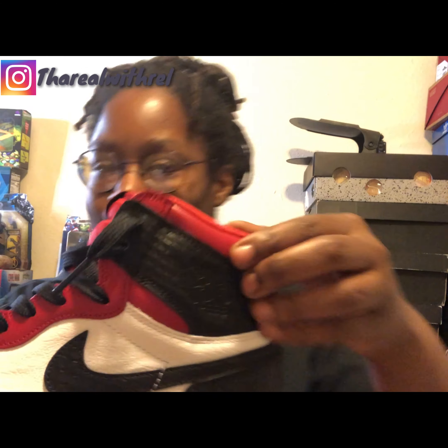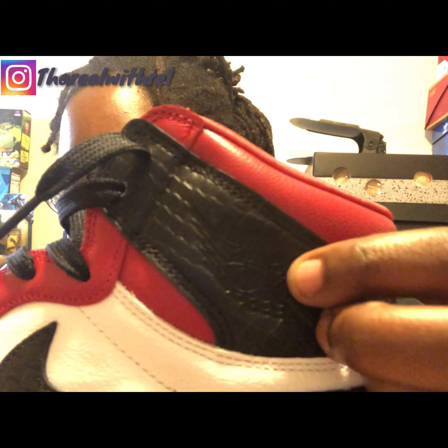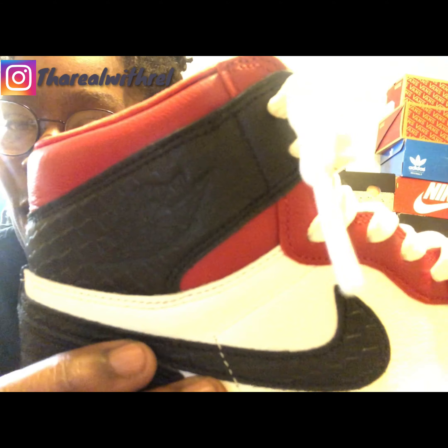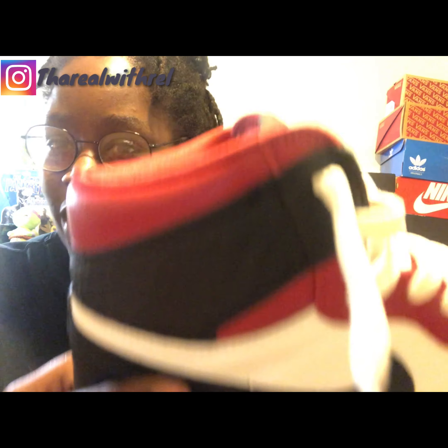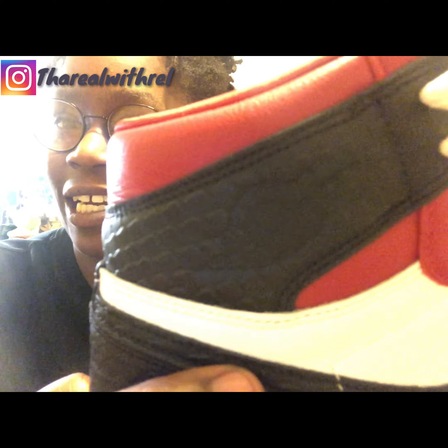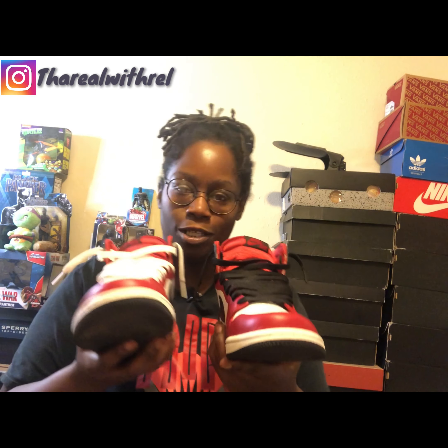The one complaint — and I didn't show you guys this — is the wings logo. It's kind of crazy; it's not really a complaint, more of a personal preference. You can't really see it because it's kind of pressed in there and dulled down. But other than that, that's my only criticism of the shoe.